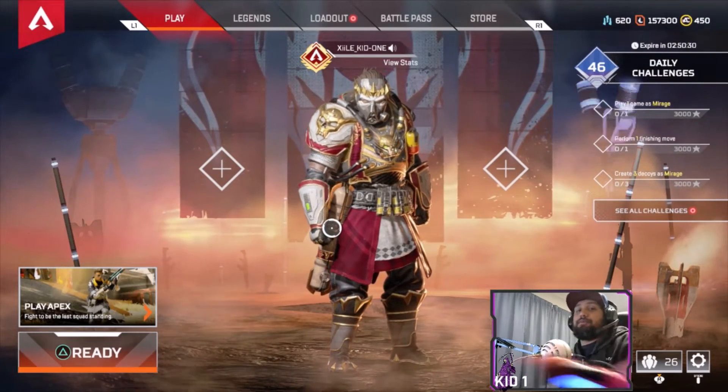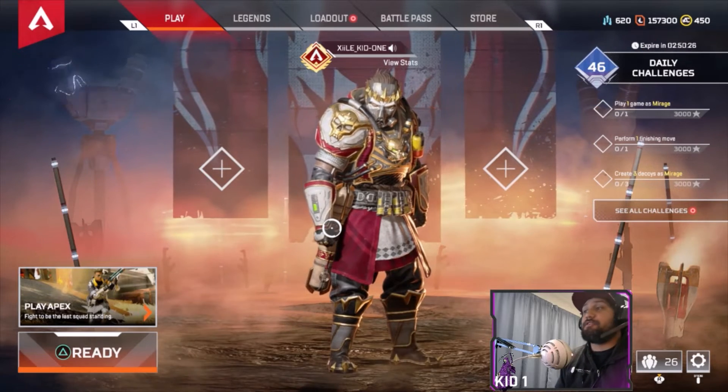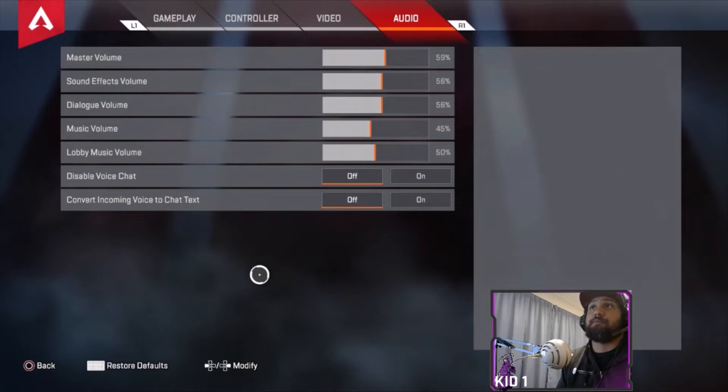Yo what is up family, it's Apoike1 here bringing you a tutorial from Apex Legends. What we're gonna do is go through a quick rundown on my settings and what I use that helps me in Apex Legends.